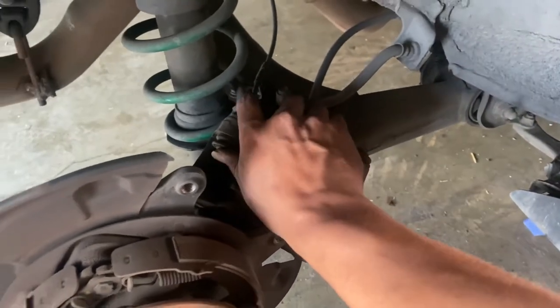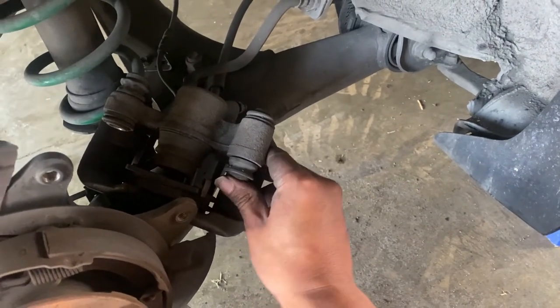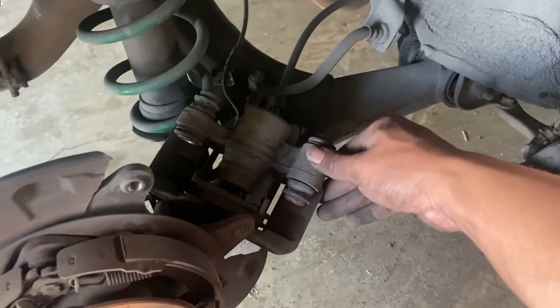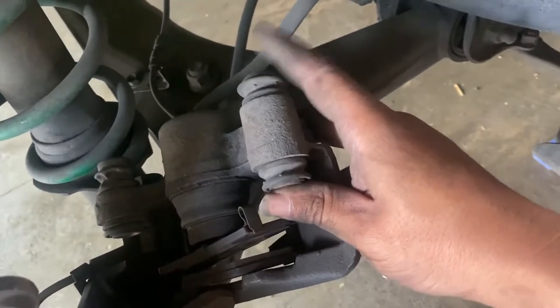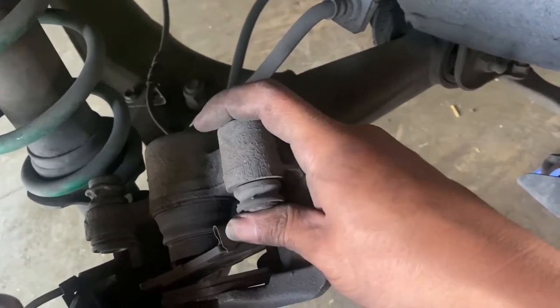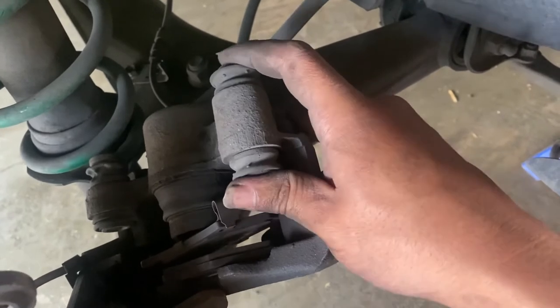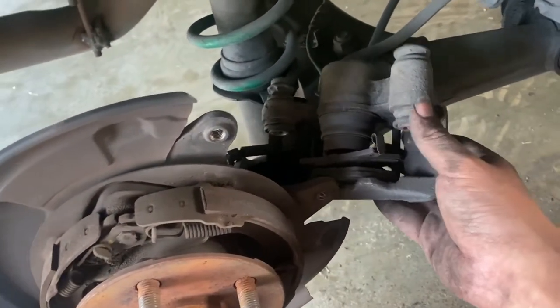Double-check these small details, otherwise you're not even gonna be able to put it in because you're supposed to slide this all the way back. There it is - it's able to slide in and out. Make sure the seals are good because dirt or brake dust will get in there and that's how they end up getting stuck. Back to business - put everything together.